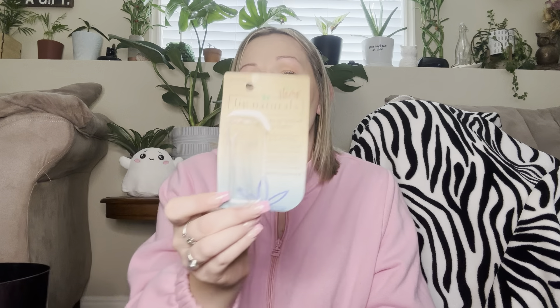These are the Ioni tweezers — I love these in teal. They work great for $1.25, perfect. Next is the natural lip naturals hemp infused lip balm. I love this stuff, I keep it in my purse and my daughter uses it too. It helps soften and moisturize lips. This is a repurchase — I would buy more of these.